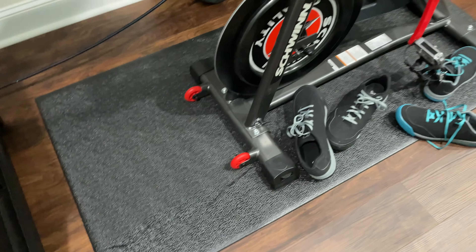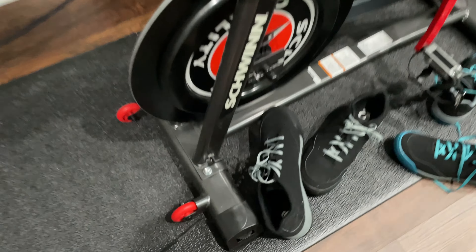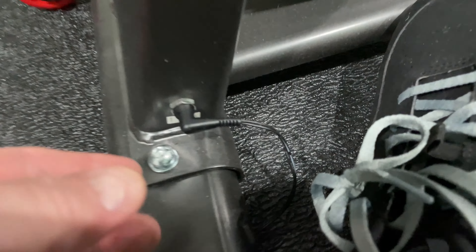Just to recap, the power for the Schwinn IC4 plugs in right here. Keep the great questions coming, and as a reminder, if you're shopping for the Schwinn IC4, the mat like I use, the shoes like I use, and more — expand this video's description.